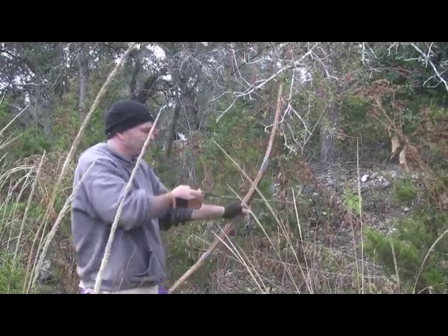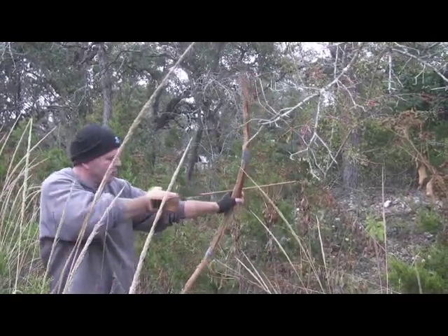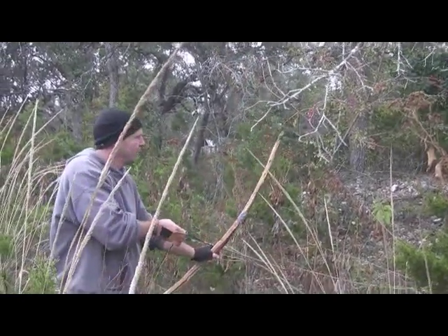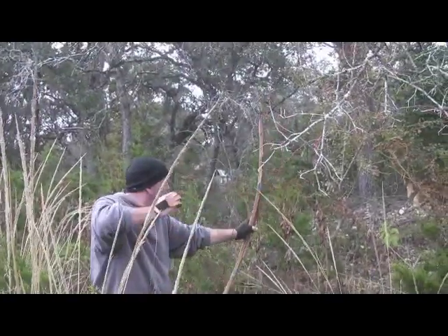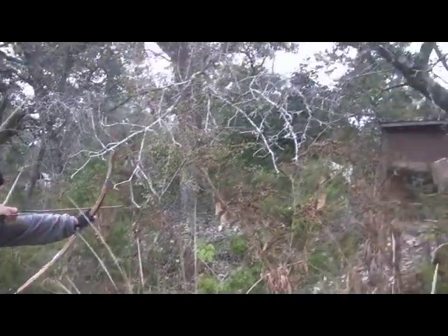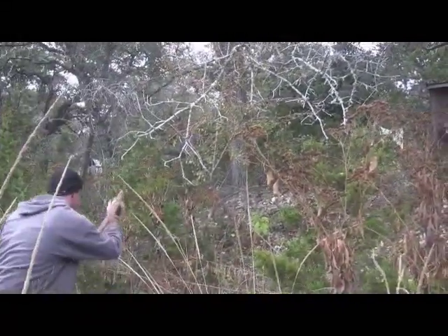Now I'm just warming the wood up a little bit — I didn't want to shoot right away. You always want to warm that wood up. The biggest problem with ash juniper is that it twists, and secondly, that it cracks very easily if you don't dry and season it correctly.